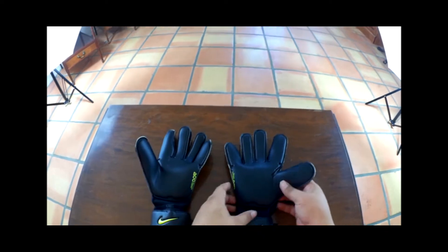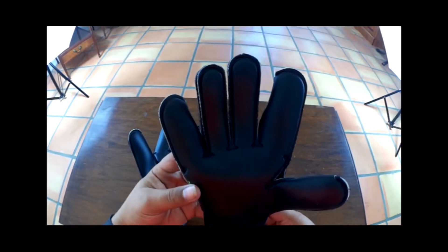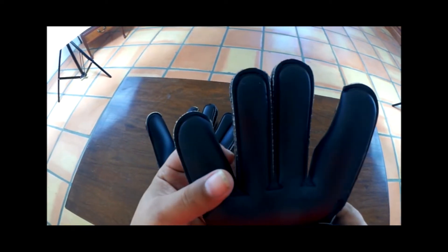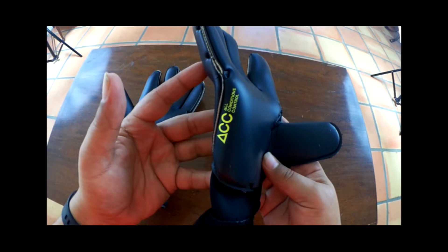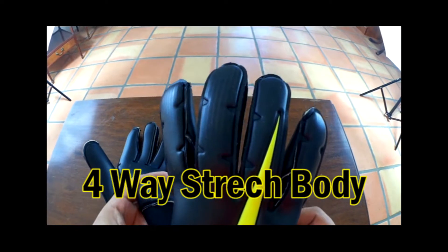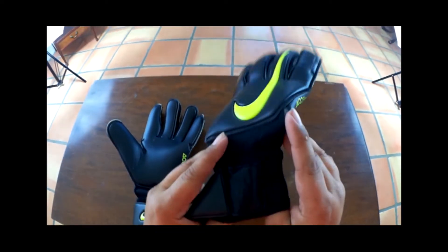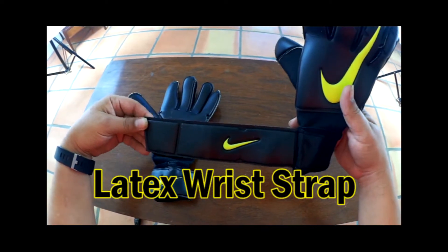The new style Nike Vapor Grip 3 features a four-millimeter palm of Nike's all-conditions control latex. This palm is arranged on Nike's Grip 3 cut, which is made up of the two middle fingers being flat cut and then having wrap-around fingers on the pinky, index finger, and thumb. The backhand of the glove is a full latex backhand and the glove body is made up of a new four-way stretch material. The glove also features a lower-sitting elasticated wrist bandage and a full latex wrist strap.